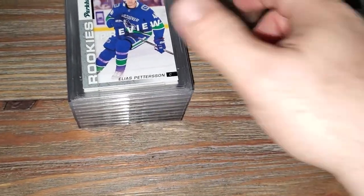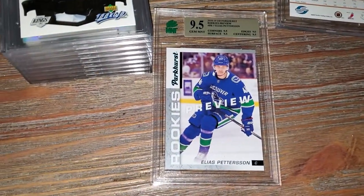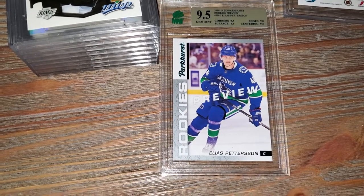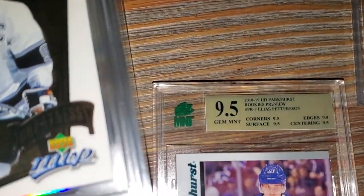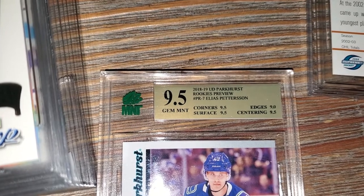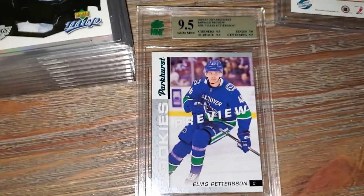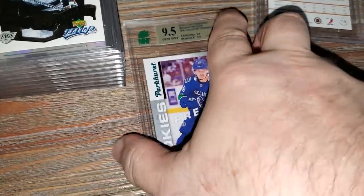Next card up is a Parker's Preview rookie card of Ellis Patterson. Sub-grades are: corners 9.5, surface 9.5, edges nine, centering 9.5 - this is a Gem Mint 9.5.